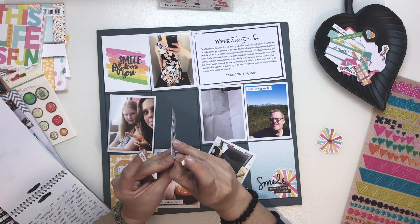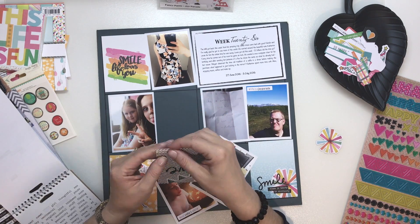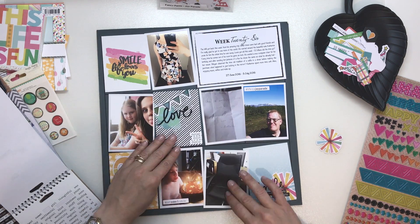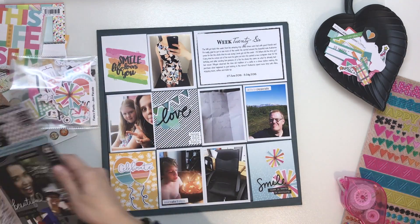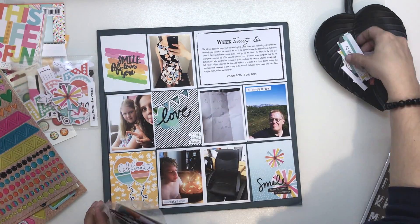I then also pulled out some word stickers which I tried to put in the top corner but they didn't look right, so I moved them to the bottom. That basically says 'father, child, family', which I thought was quite sweet. On the bottom card I then added another one of those bursty things and that sort of filled up the card — I really like the way that looked.